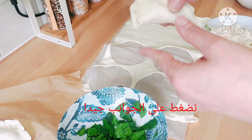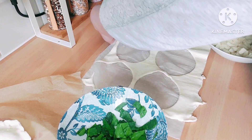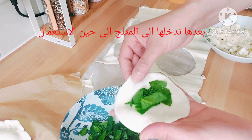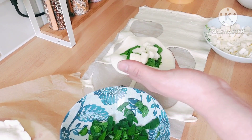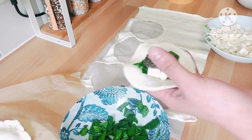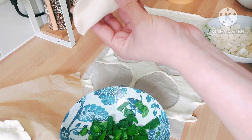Close it tightly so it doesn't come open when it's cooking. The only thing with this pastry, as I said, is it's the only one I found without alcohol in it, so it goes soft very quickly. After I finished this amount I had to put them back in the freezer for a while because it was really soft. You can just close them until you finish the whole amount — if your pastry goes soft, just put it in the freezer.